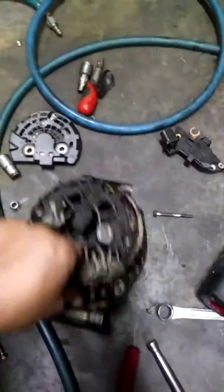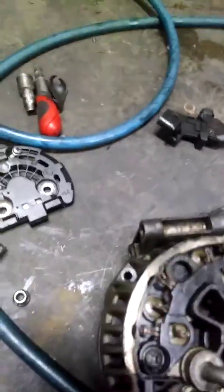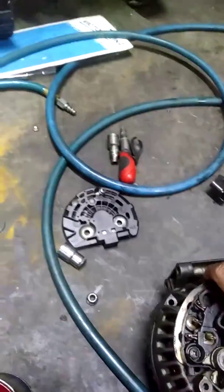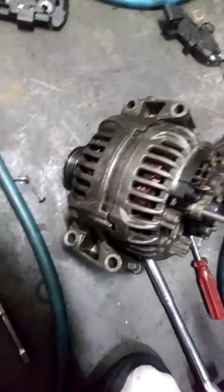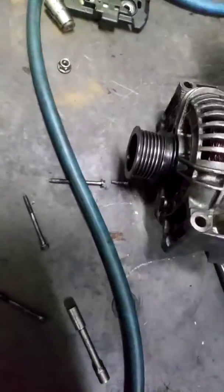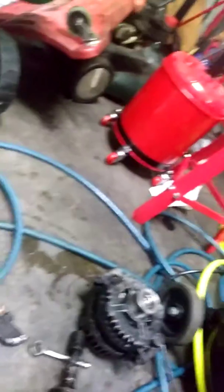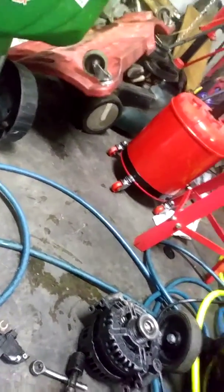I think I'll just repair it myself and save the core. Anyway, let me open it up real quick and show you guys. You got to pry it open right here, unless it just comes apart right here. You got to pry it open right here.